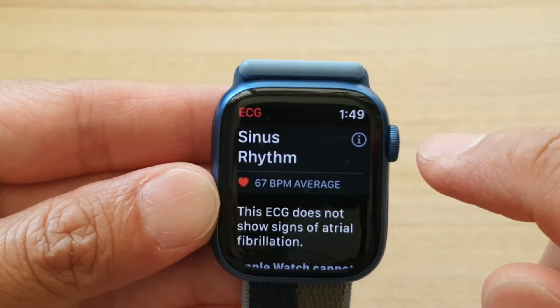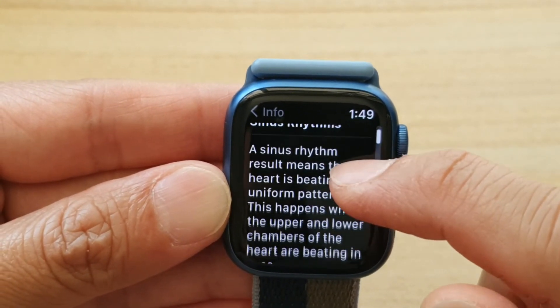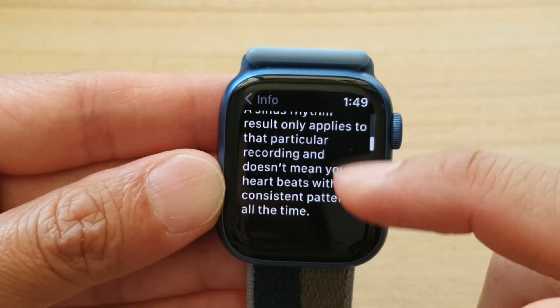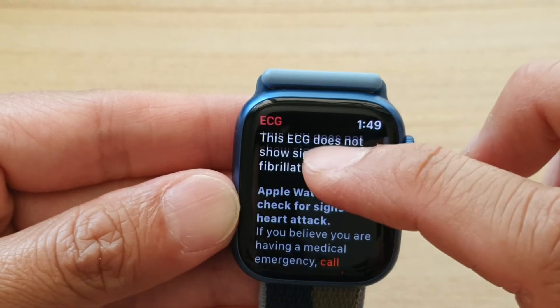If you tap on the information button, it gives you some more information. It tells you there is a sinus rhythm, and there's some more information in here you can read. You can also scroll down for more information.